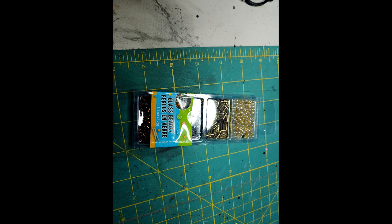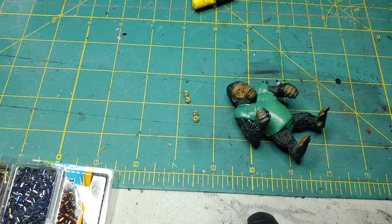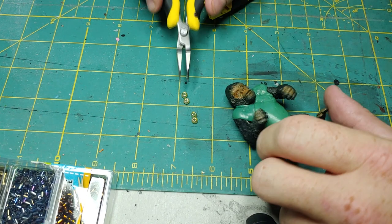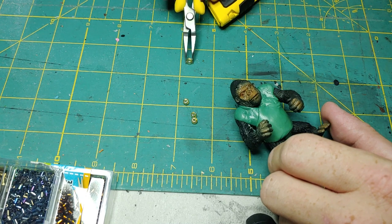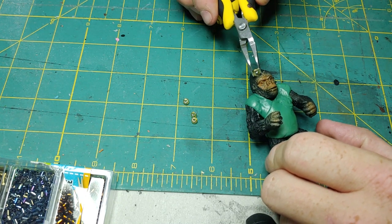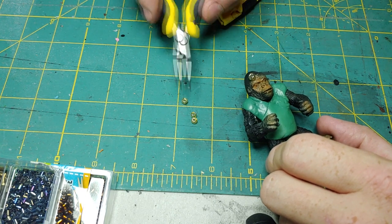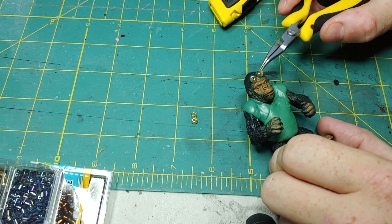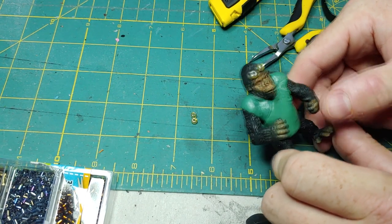I'm going to be taking these glass beads I got from the dollar store for my next step. We're going to take some super glue and use our tweezer pliers. I've just put a drop of glue on the forehead and I'm going to pick up the glass bead and apply it. Then we'll take our second one and put it on the other side. Just compress that a little bit, set it up somewhere maybe laying on the back, and just allow that to dry.